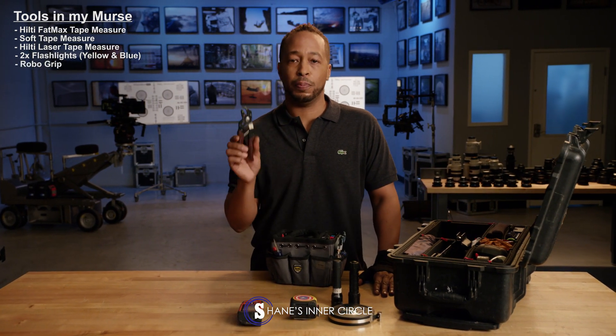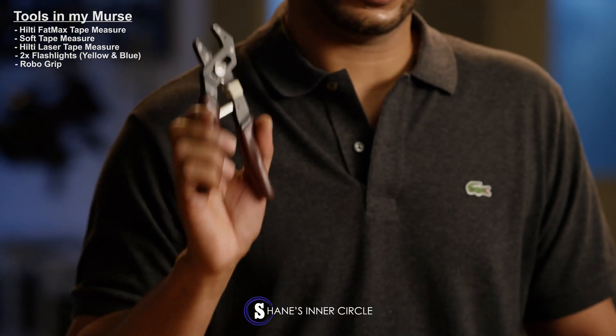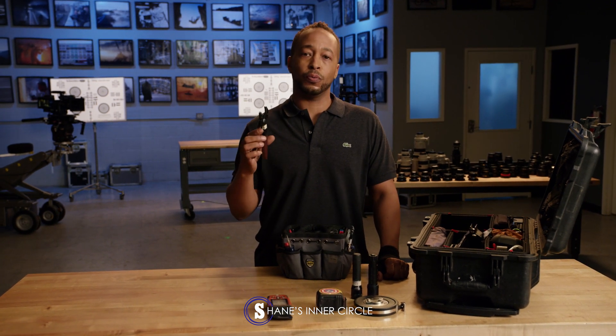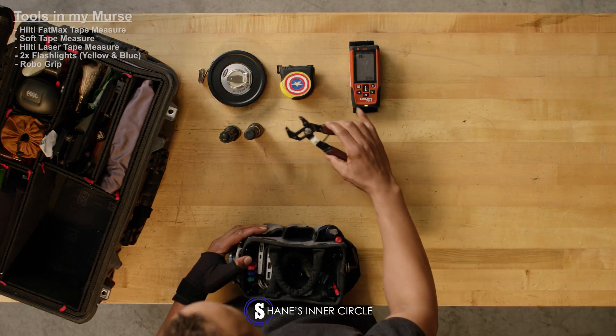If you don't have these, get a pair. Go on Amazon, go to the home store. Robo grips — got to have a pair of robo grips. It's no more finger tight on this gear. Everything needs to almost be wrenched down, so we really get into tightening things down. Get a pair — I promise, they'll save your life.